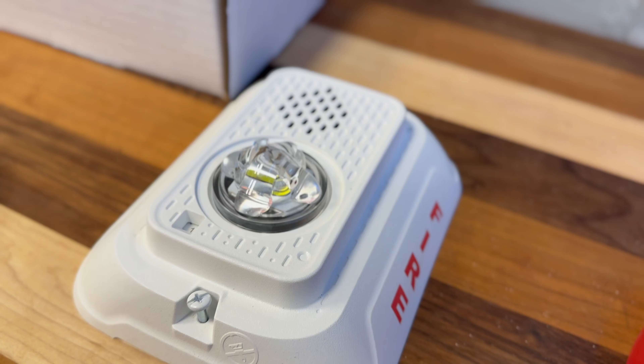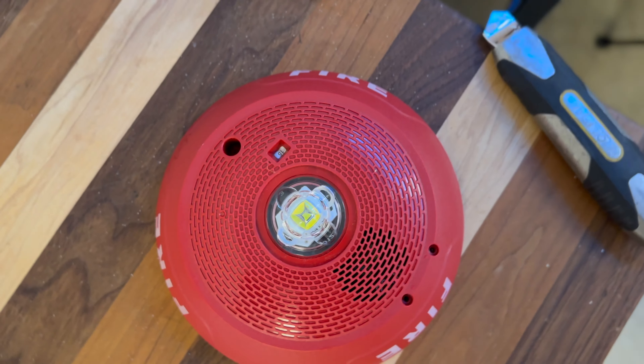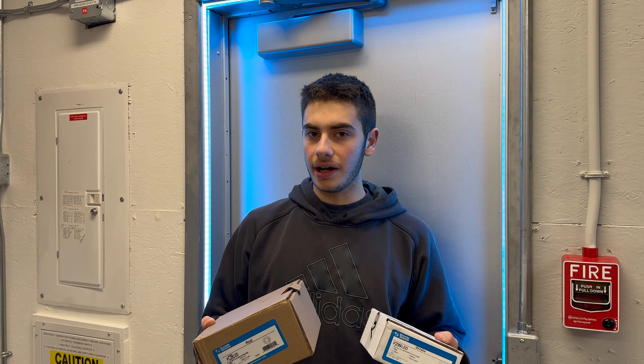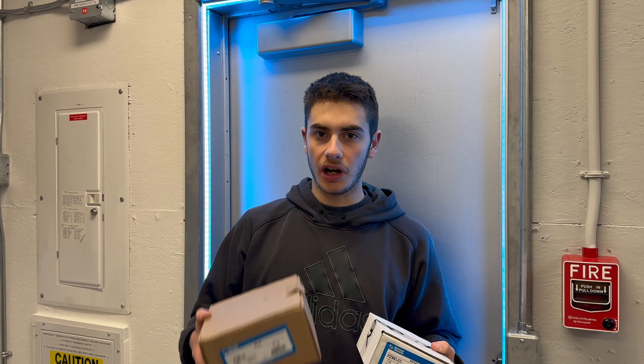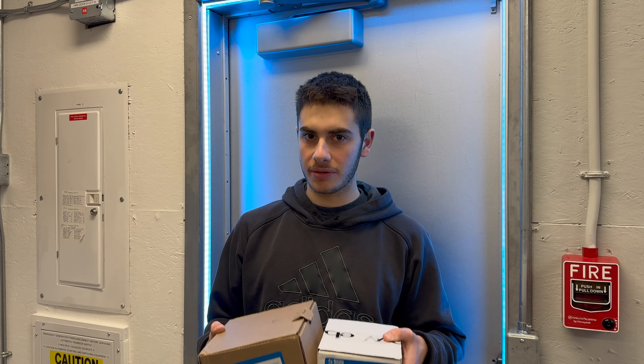These are the new System Sensor L Series LED Fire Alarm devices. Today we're going to be taking a look at them. I've finally got some of these new System Sensor LED L Series devices. I've got one ceiling mount and one wall mount horn strobe.